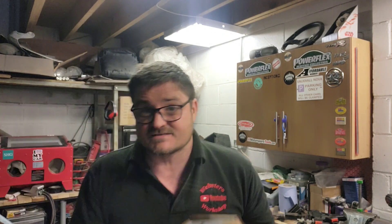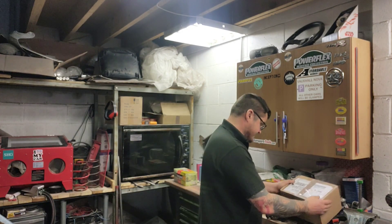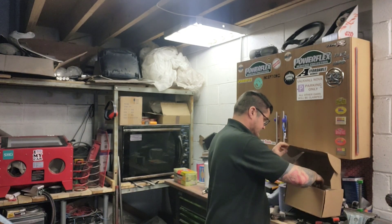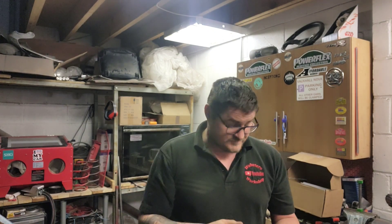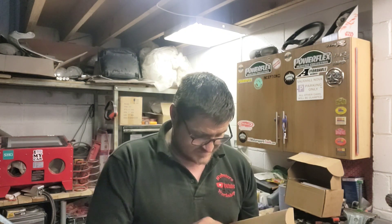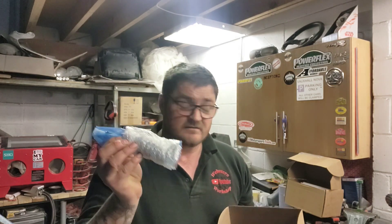At work we use a local injector company down the road. Their prices came in at nearly four times the amount of what I'm getting these for off eBay — I'm getting these off eBay from Germany at a quarter of the price I was quoted. They are remanufactured injectors, nicely packaged up. Granted it took a good few days to get here, but there is a £30 surcharge per injector to send the old ones back.